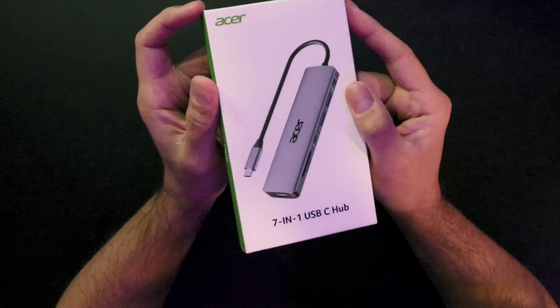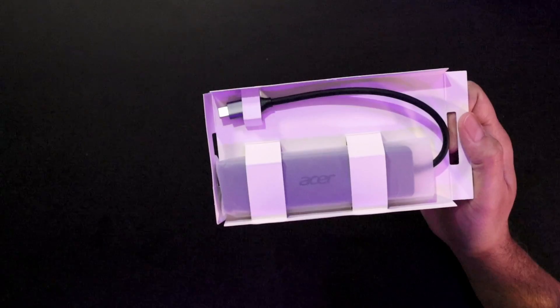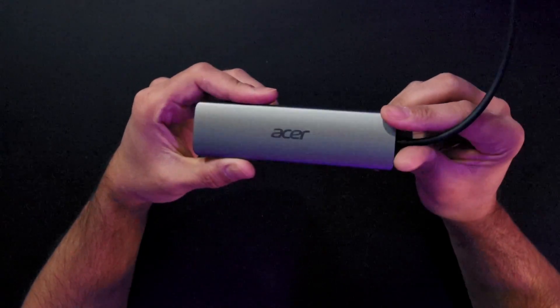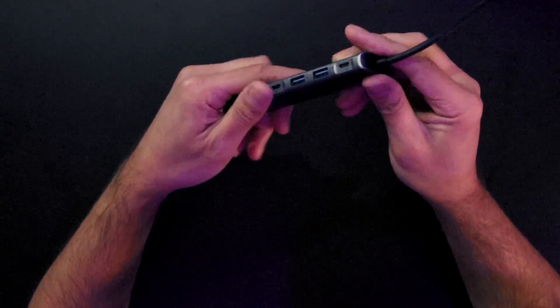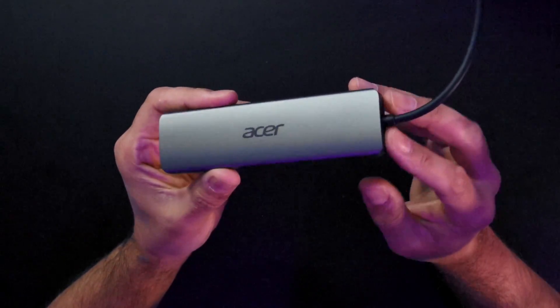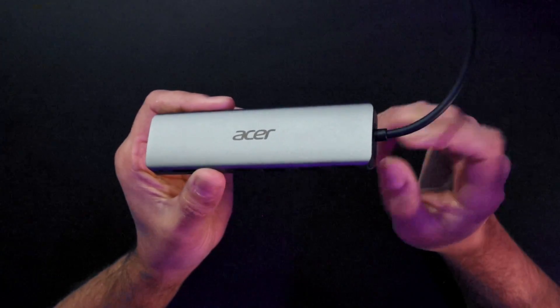So let's take a look at what we got. This is Acer, so I would expect that it does come nicely packaged, and it does. Nice metallic build, nice space gray color here, and it feels pretty light right off the rip, almost as if it is 90% hollow.